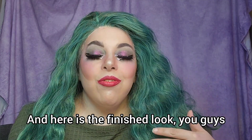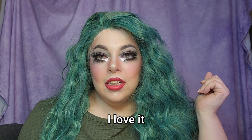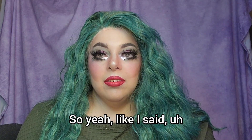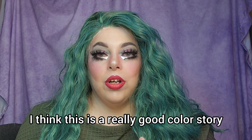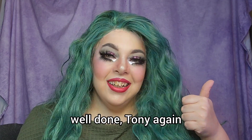And here is the finished look, you guys. I think this is gorgeous. I think it's beautiful. I love it. I think this is a really good color story that kind of lends itself to fall, and you can also use it for Christmas. Well done, Tony. Again.